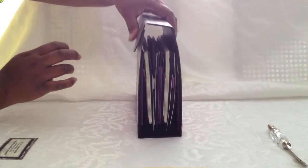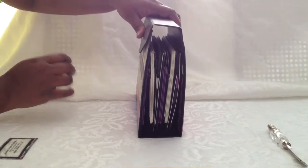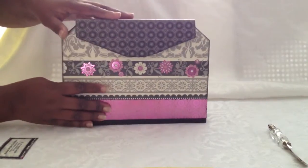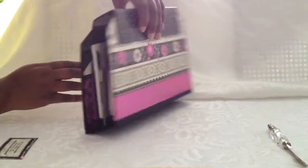I used the Velcro closure and it seems to do quite nicely. It stands up independently and it looks pretty good. The album is quite thick — as you can see it's chock full of some stuff and I haven't even put the pictures in yet, but once the pictures get in there it's going to be quite full.